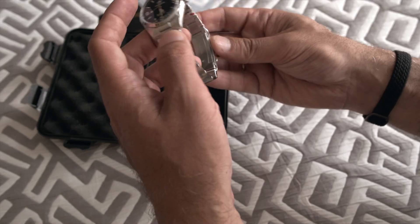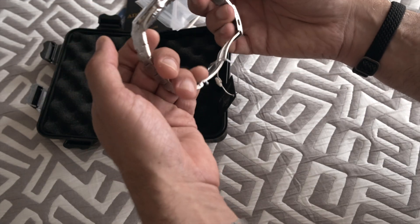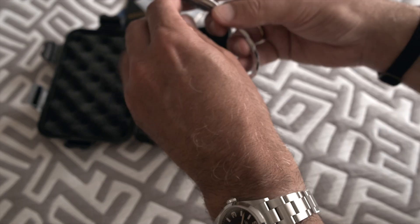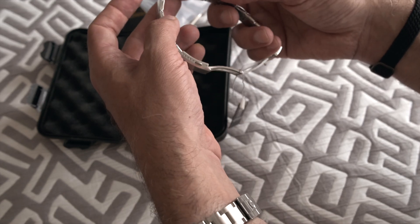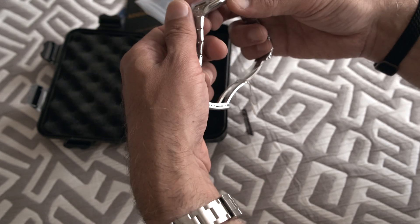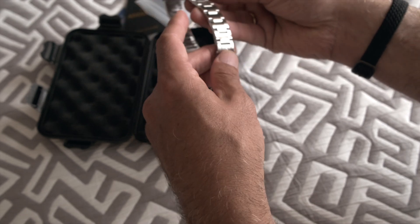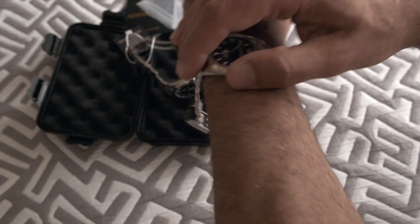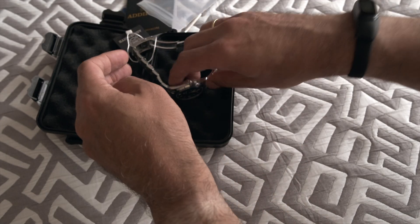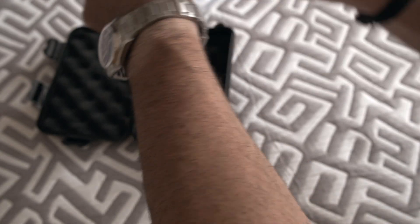The watch is still wrapped in plastic. I have one big doubt — whether it's going to fit me, because the advertisement said it was for a maximum 18 centimeter wrist and I have 18.5. I contacted the shop and they told me they didn't have extra links. Before unwrapping, I'm going to first put it on. It works — I will have to remove links, so no problem there.